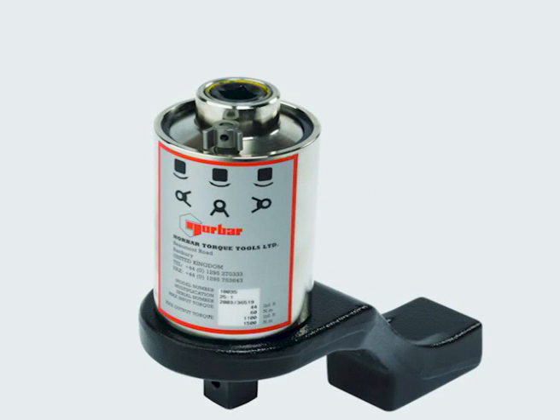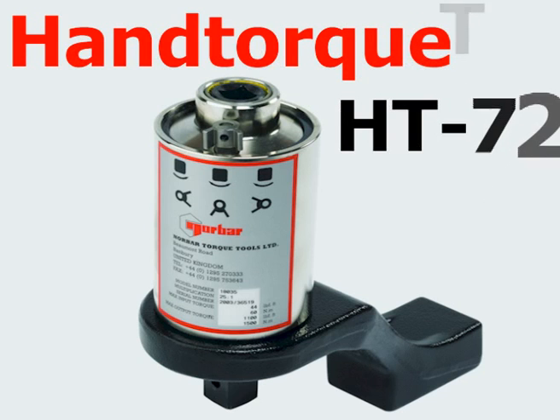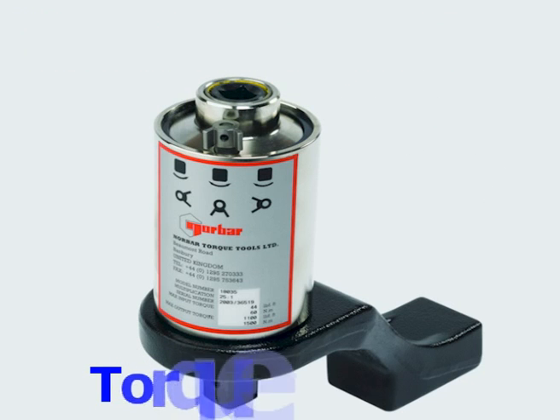The Norbar hand torque family of torque multipliers have capacities from a thousand Newton meters to nearly 50,000. The HT72 is a range of compact models for torques up to 2,000 Newton meters.